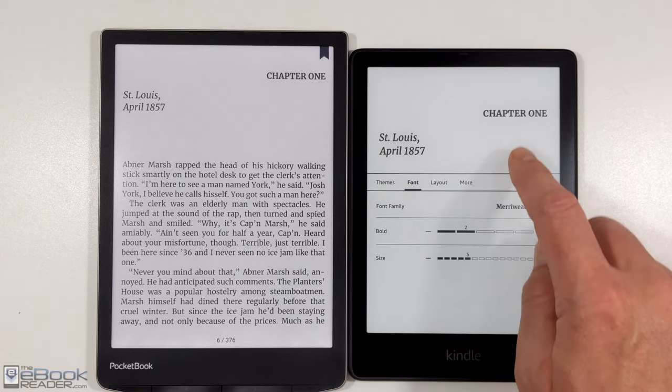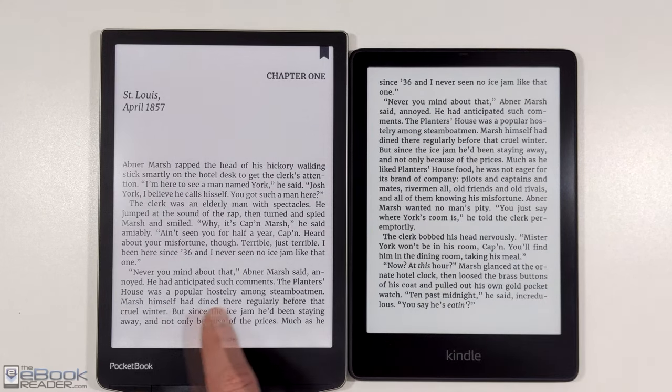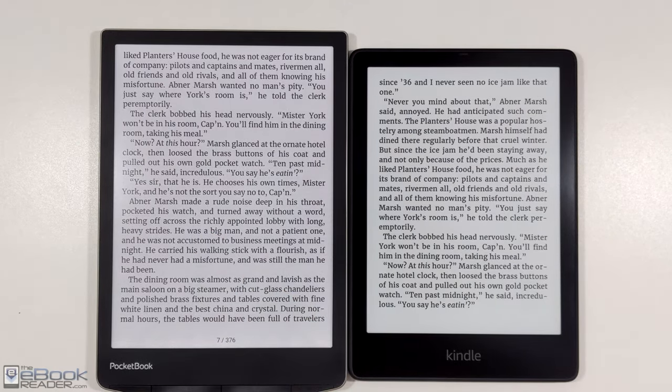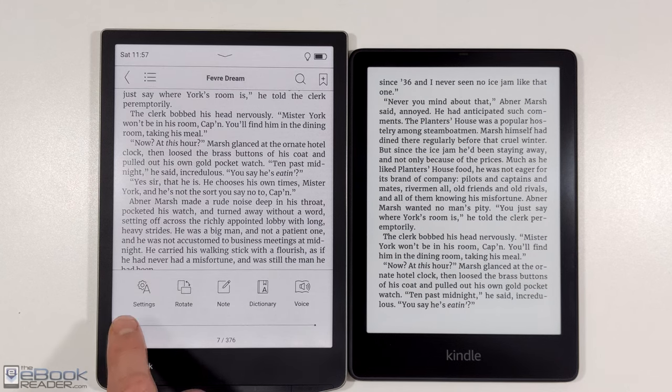The Kindle software also offers boldness adjustments, which helps with that. Pocketbook software doesn't have any kind of boldness slider — you can just go full bold, which is really way too bold. It's super dark.